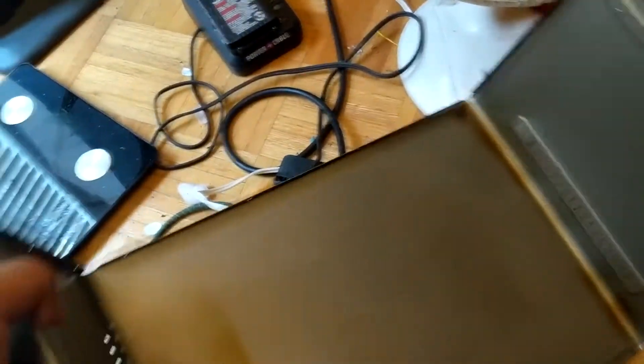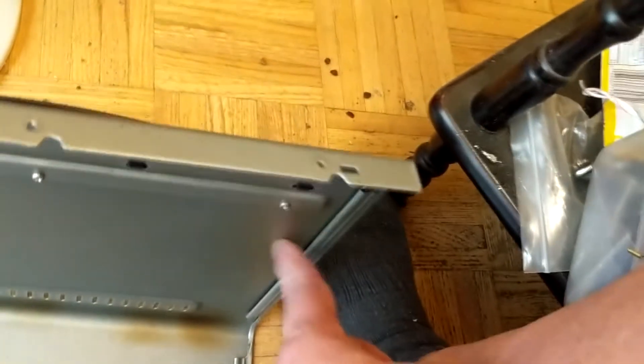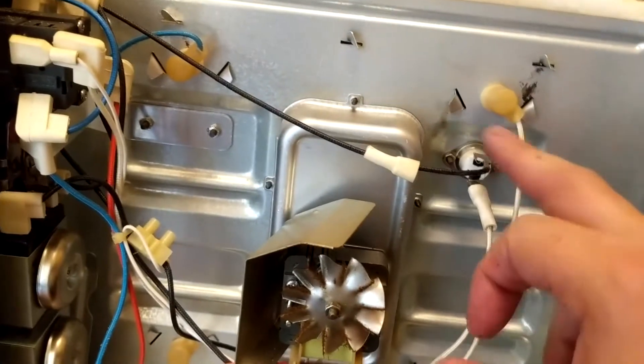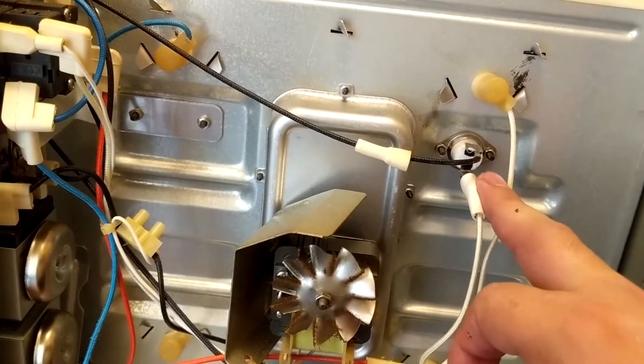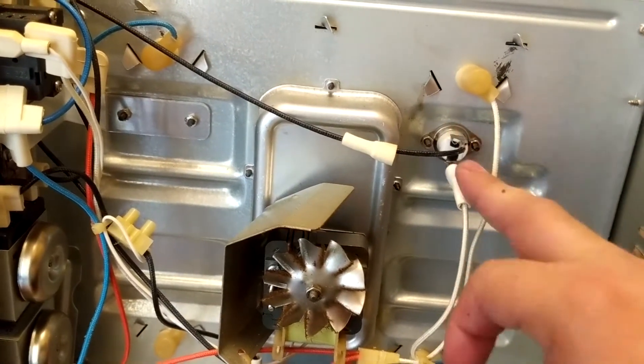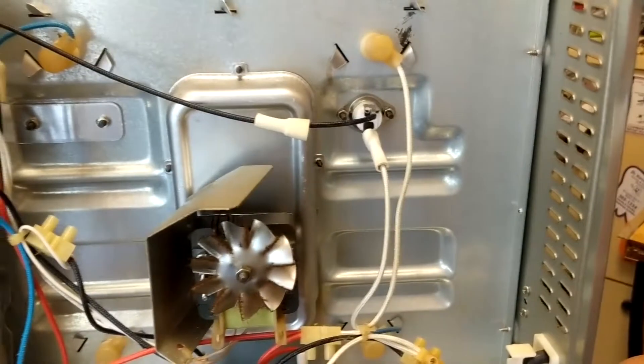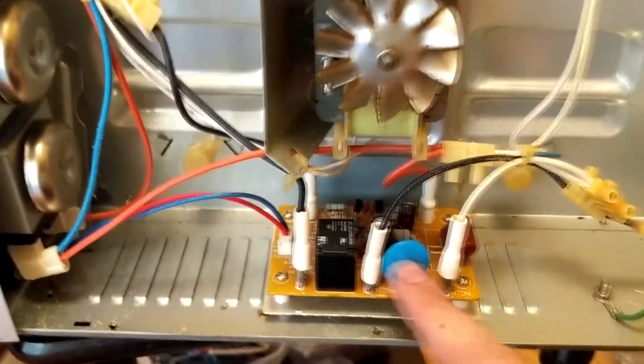So that is the cover of the toaster oven, and this is the front part, and this is what clips onto the frame of the unit. Now this is the circuit board — that's all there is to it. This is the thermostat, so if this checks as good, which is continually — that's the circuit board.